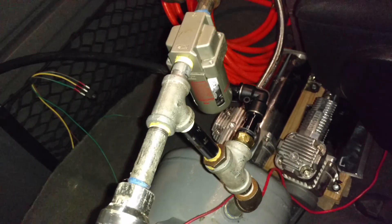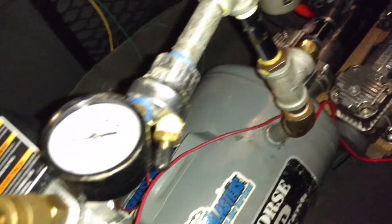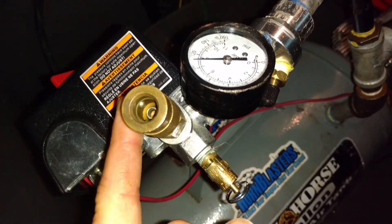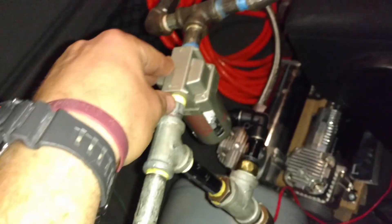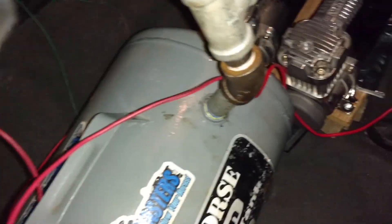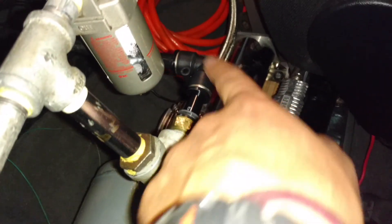So whenever I turn the truck on, I flip the switch on. We got the blow-off valve right here and a hose connector here. Air comes in from the two compressors right here, in through the same mist separator that I had on the Honda, and then it just goes down into the tank. And the outlet for the horns is right here.